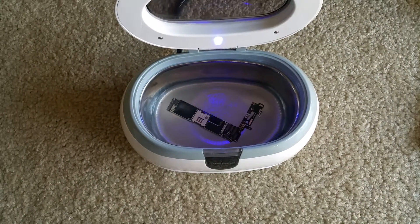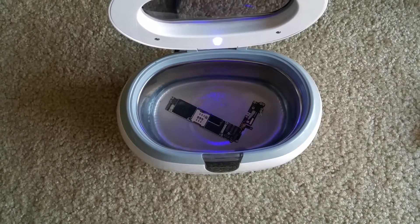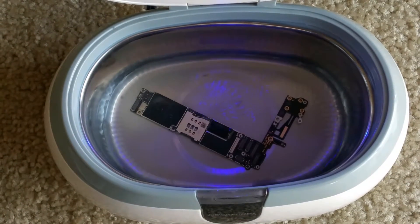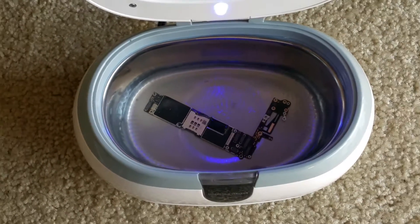So this is my review for this ultrasonic cleaner. Thank you for watching and please see you on the next video. Please subscribe, like, comment below, or share. Thank you.